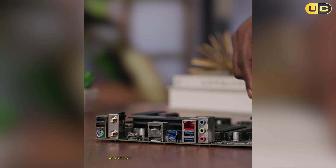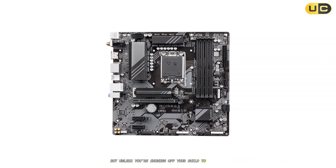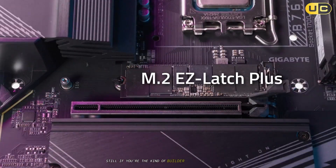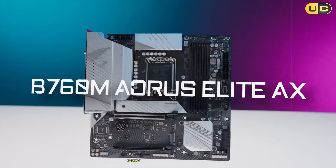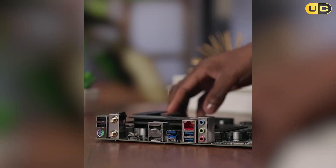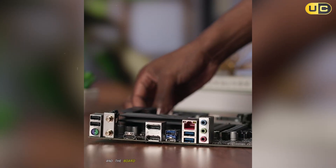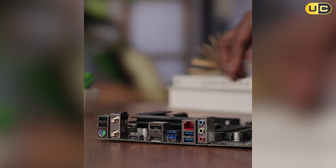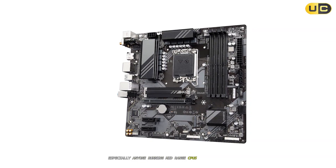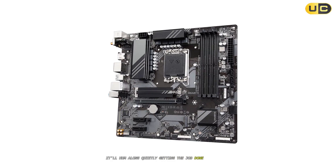Yes, aesthetics are a little plain, especially compared to fancier boards, but unless you're showing off your build to everyone, it won't matter. If you're the kind of builder who needs wow factor inside your glass case, just be warned — it's more business than party here. Run an ultra-high-end chip and the board might start sweating under heavy AVX loads. For most users, especially anyone running mid-range CPUs and a single GPU, it'll hum along quietly, getting the job done without any drama.